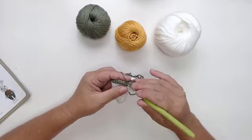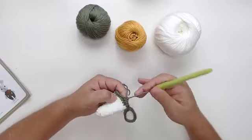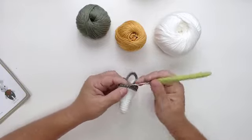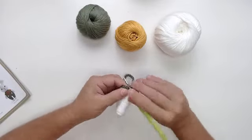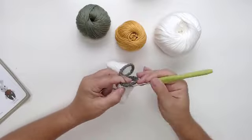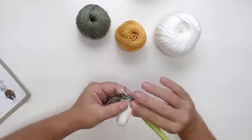Agora a gente tem um esqueminha para seguir. O que que eu vou fazer? Eu vou contar dez pontos sobre a perna número um — a perna número um é a primeira. Vamos lá: um, dois, três, quatro, cinco, seis, sete, oito, nove e dez. Aí eu vou fazer um aumento — venho aqui e vou colocar um aumento. Agora eu tenho que fazer nove pontos: um, dois, três, quatro, cinco, seis, sete, oito e nove — aonde eu juntei.